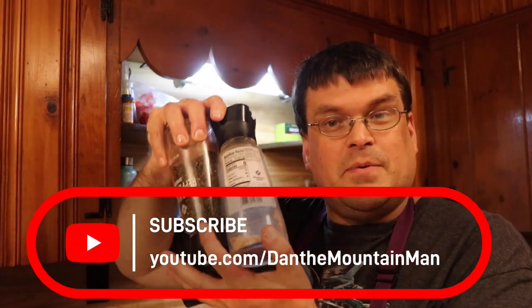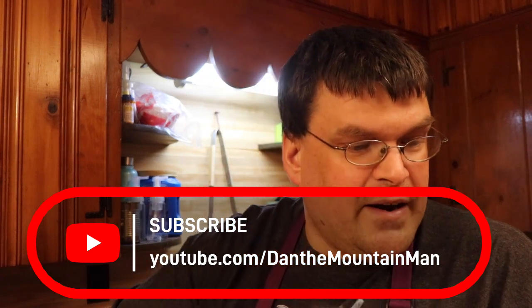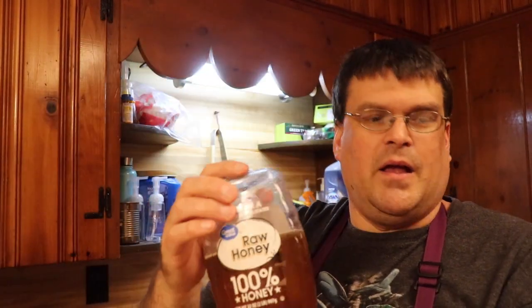Hi guys, Dan the Mountain Man here, and today we are going to be making honey garlic pork chops. What you're going to need is four pork chops — these don't have the bone, but you can use bone-in ones if you want. Then salt and pepper to season, one teaspoon of garlic powder, two tablespoons of olive oil, six cloves of garlic, a quarter cup of honey, a quarter cup of water, and two tablespoons of either white vinegar, apple cider vinegar, or rice wine vinegar. I've got the apple cider vinegar.